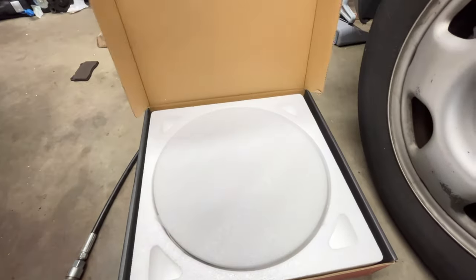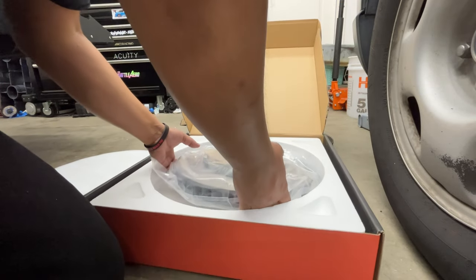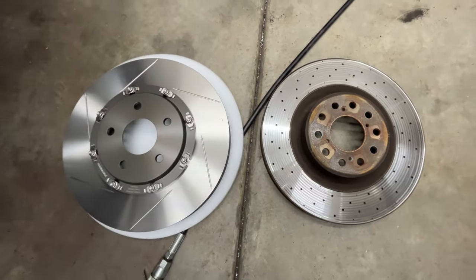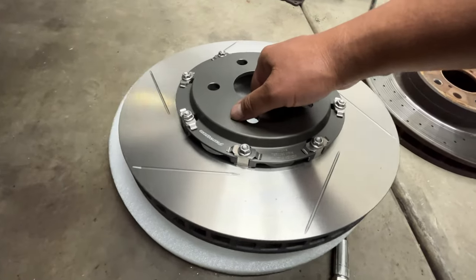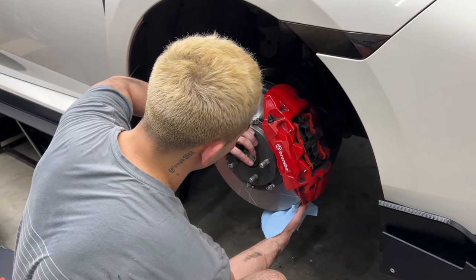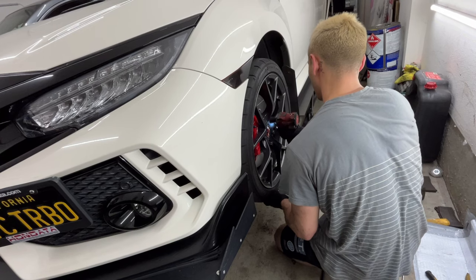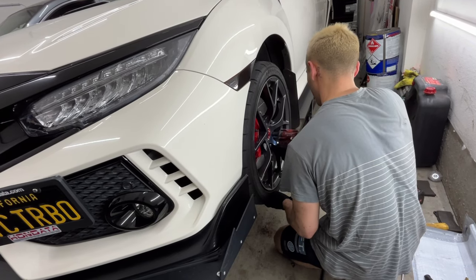Before installing the other side, let's take a look at how this rotor looks. You can tell it is a two-piece rotor — check out those slots, looking clean. I did a side-by-side with the OEM brake rotors and you can clearly see it's a one-piece versus the Paragon two-piece. It is a little lighter versus the OEM. Using some brake cleaner to clean it off in case there's any grease on it.